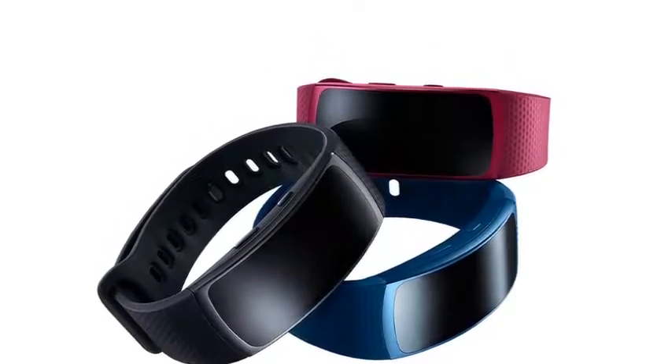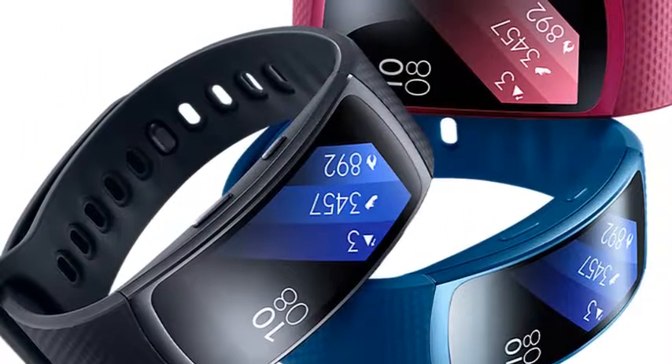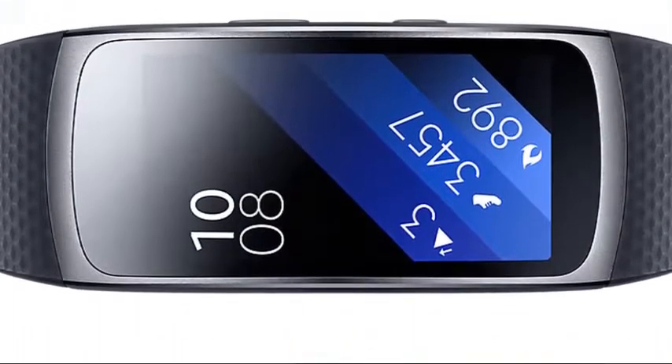Get the most out of every workout with Gear Fit 2's highly accurate heart rate monitor. Check when you're in the vigorous intensity zone to step up the intensity.